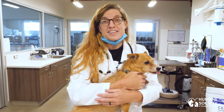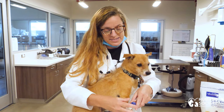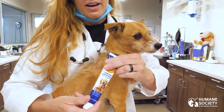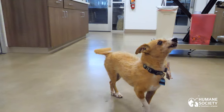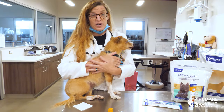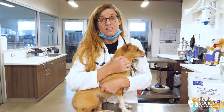Lots of treats before, during, and after. Most pets really like the taste of pet-specific toothpaste. We have a beef flavor here and a poultry flavor, and most animals will find that works as a treat to make it a happy experience. Lots of praise and lots of treats before, during, and after can make it easier to brush a pet's teeth in the long term.